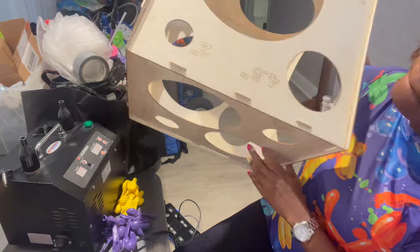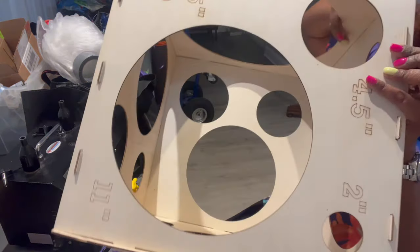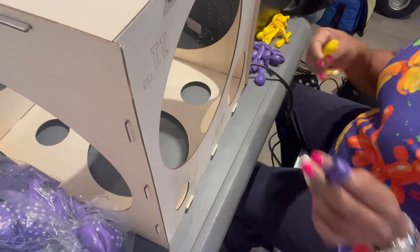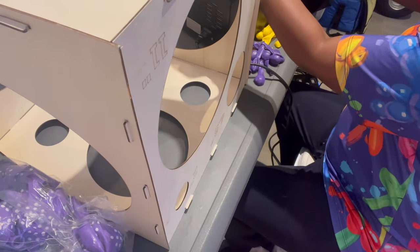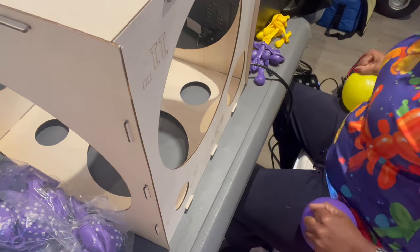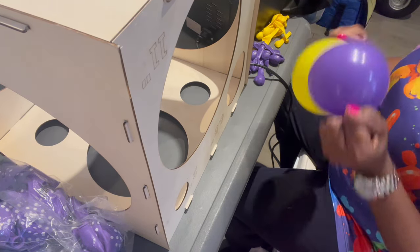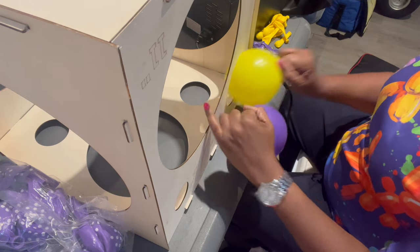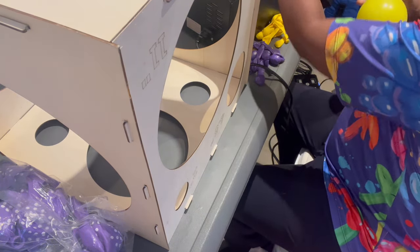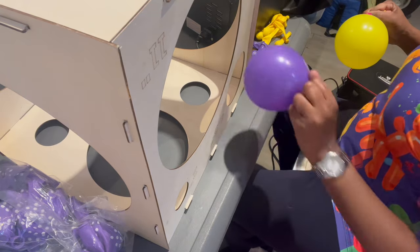For this particular design, precision is essential. So I used my balloon sizer to size my 5-inch balloons to 4.5 inches. Remember to round your balloons — I round my balloon before I size it.